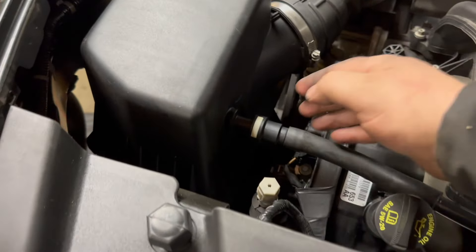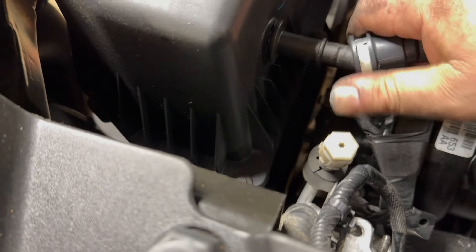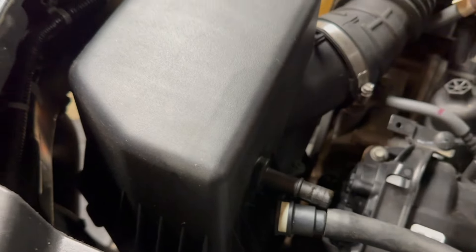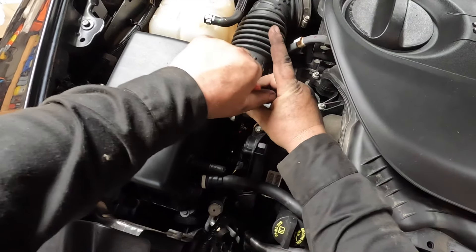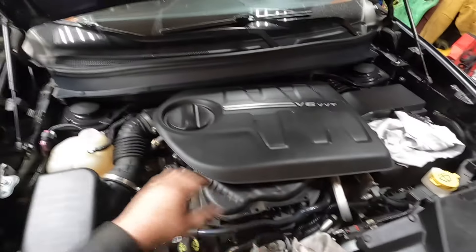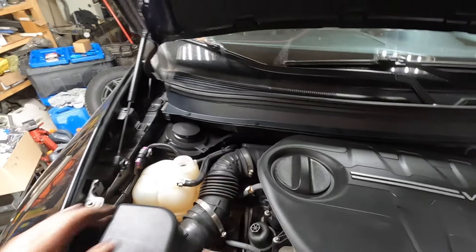We do need to remove the airbox, so push that white clip in and then slide out the vacuum line — that's pretty simple. We've got to remove the clamp, loosen the clamp at least. I've got my flathead screwdriver in there and I'm loosening up the clamp. I pretty much had to loosen it completely off in order to get it out, sliding it off the airbox. And we're free.